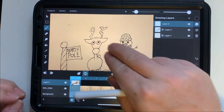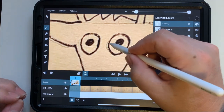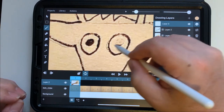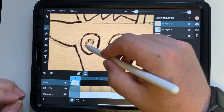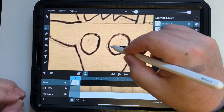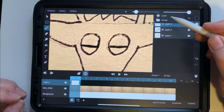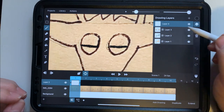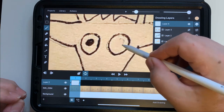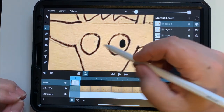Now I'm going to make a different layer to animate the eyes. I can either move a single layer around or use a different approach: color over the existing eyes, then place the eyeballs in a different position on a new layer. Here I'm making some closed eyes. Instead of moving one layer, I'm making separate layers for each eye position because you can turn layers off and on to make them visible or invisible.